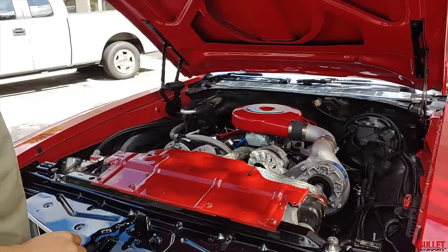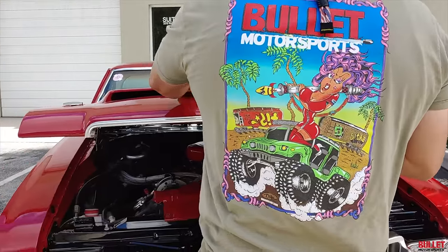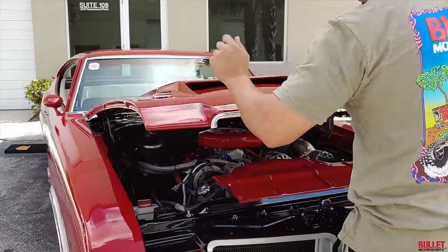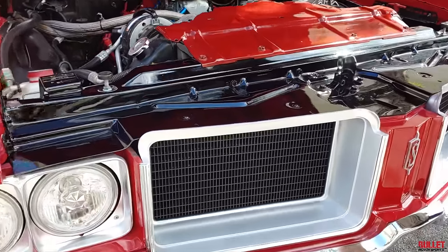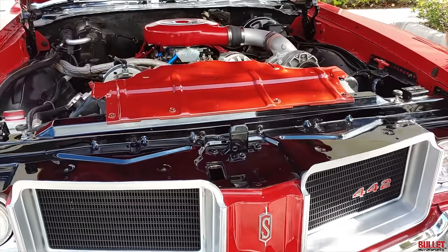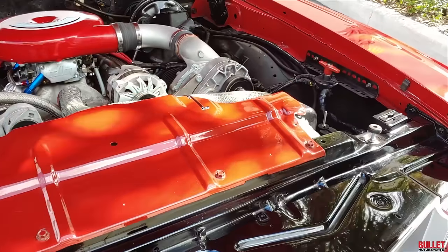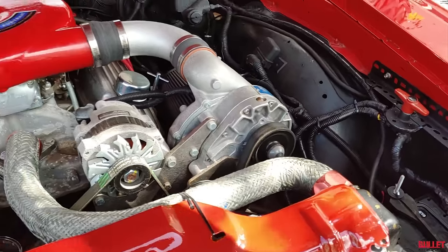They've fitted this with a fiberglass hood to mimic the 442 W30 style. Extremely nice, with hood releases right here. Your grille inserts, both of them look great. This has all been touched up as well. Brand new battery in there. And it does have an aftermarket stereo, which we will show you. It's got a nice chrome cover for the cowl.